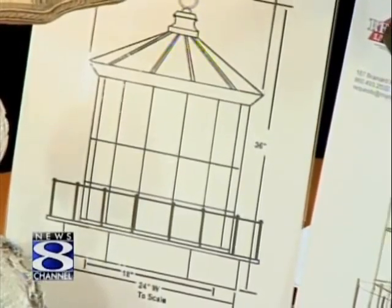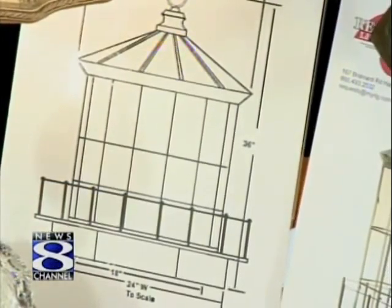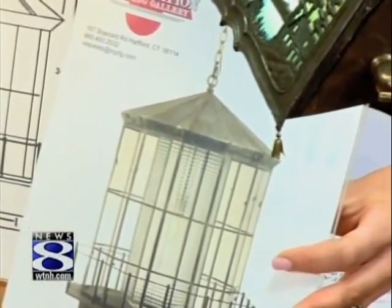A woman was on vacation out in Portland, Oregon, and snapped a picture of a lighthouse. We then made a CAD drawing of it and turned it into a light fixture that hangs in their foyer — it's an exact replica of the lighthouse out in Portland. I believe we have some video of that as well.